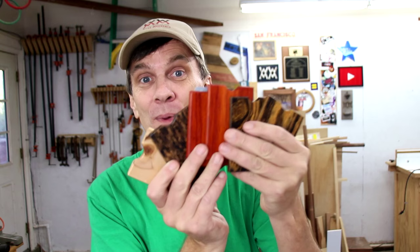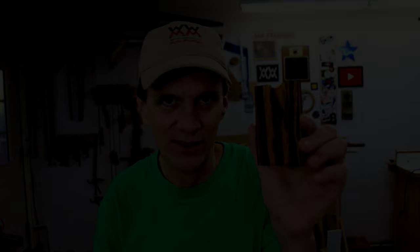A big thank you goes out to Cordell, a viewer of Woodworking for Mere Mortals, who sent me this gift card holder. I thought it was such a cool idea that I made a whole bunch. Gift cards make great presents, especially for co-workers or for people who you just don't know what kind of things they like. But instead of giving them just the gift card, you can make it extra special by giving it to them in a handmade case.